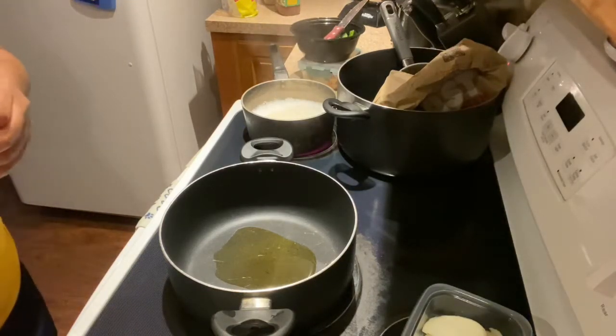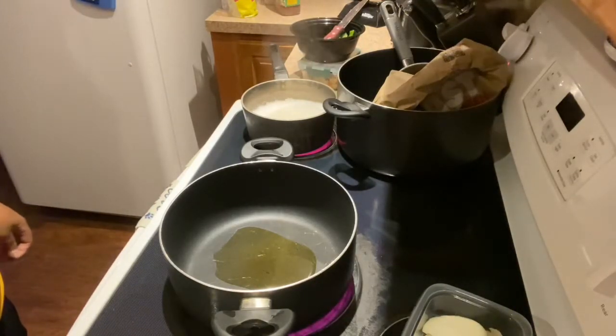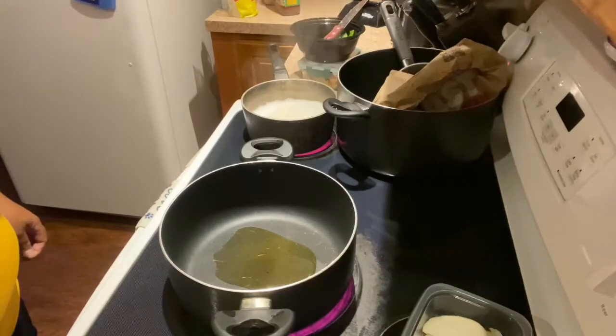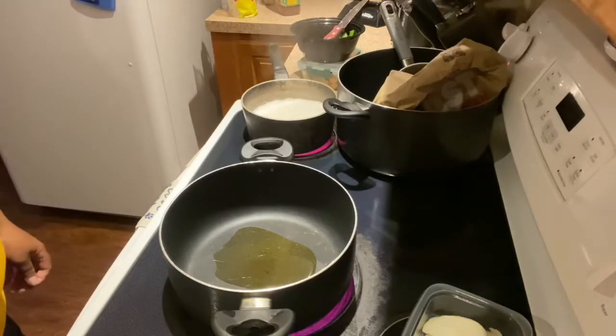Good evening everybody, it's your girl. I'm coming to you this evening with another video — I am going to be making beef tips with brown gravy. Yes, stay tuned.